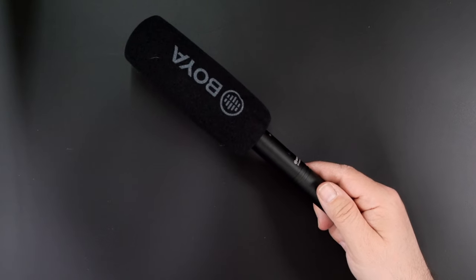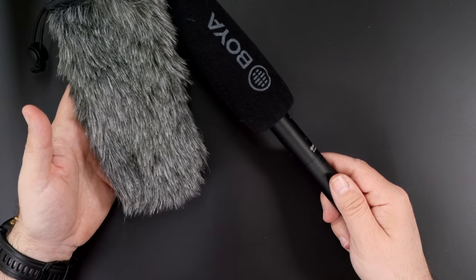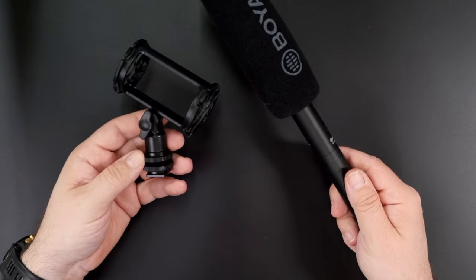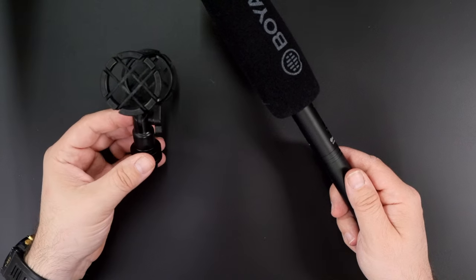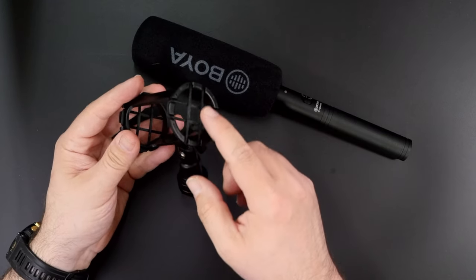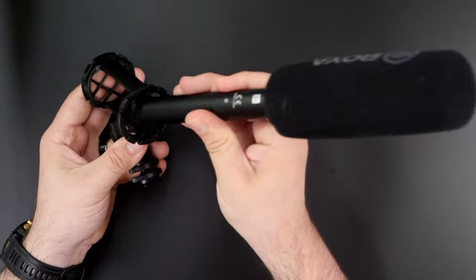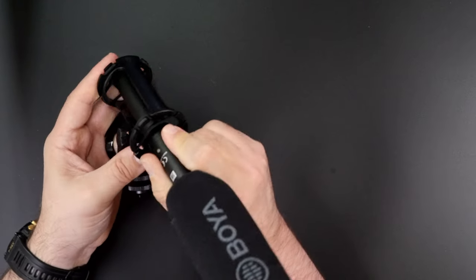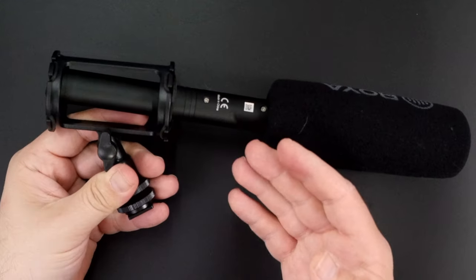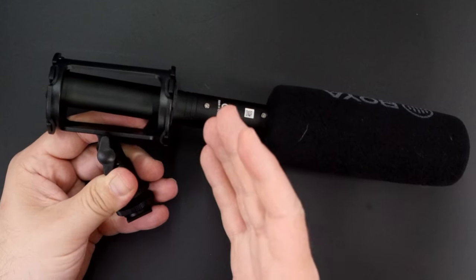The foam windshield fits perfectly. Actually, the additional deadcat is a super nice addition. And I really like the shock absorbing mount. It's super simple in design — just four o-rings in the shape of a cross here and there. You put the microphone inside and voila! Simple, efficient, easy to repair, and works just fine.